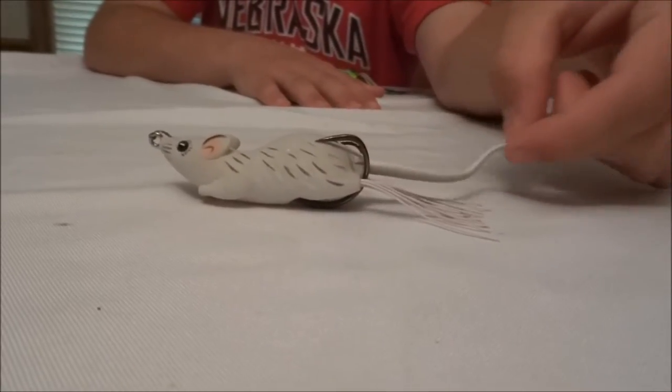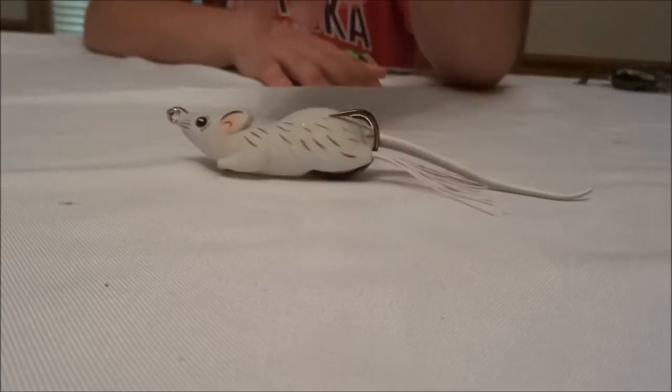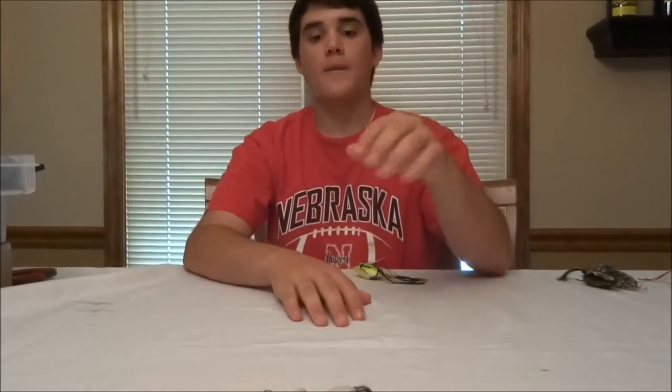The tail kind of acts as a rudder and keeps it going side to side. I did notice this thing kind of plunges and dives into the water a little bit, which in some ways isn't bad — mice don't always swim on the surface, just like frogs. If you ever see frogs swim, they sometimes swim deep below the surface. It does the walk-the-dog both under the water and on top.